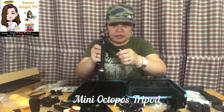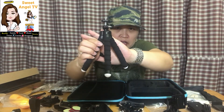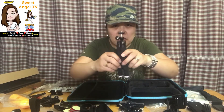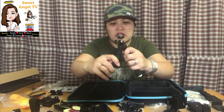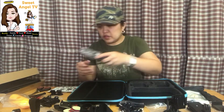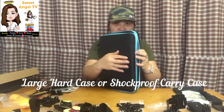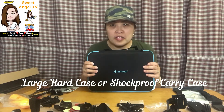And the last one is this — this is mini octopus tripod. Actually meron akong octopus tripod na mas malaki, pero ito magaan at mukhang madaling gamitin. And the last is my hard case accessories — so para isang dalhin, git-gitan, dala ko lahat ng pailangan ko.